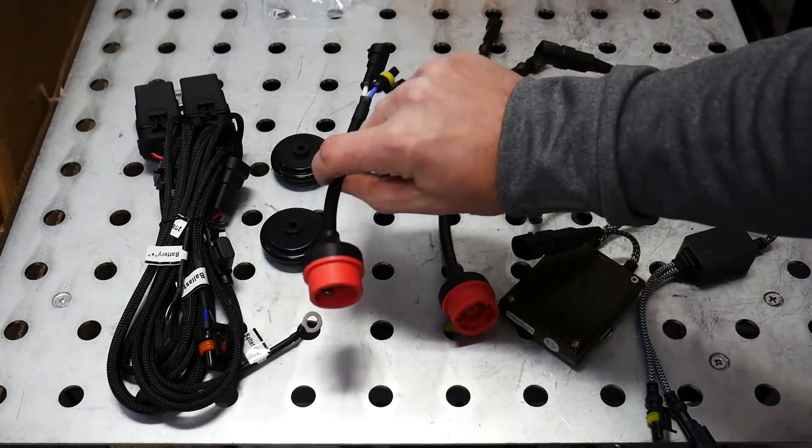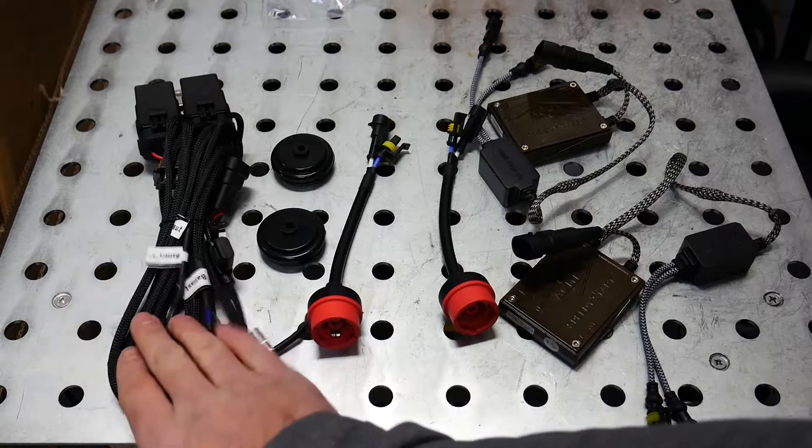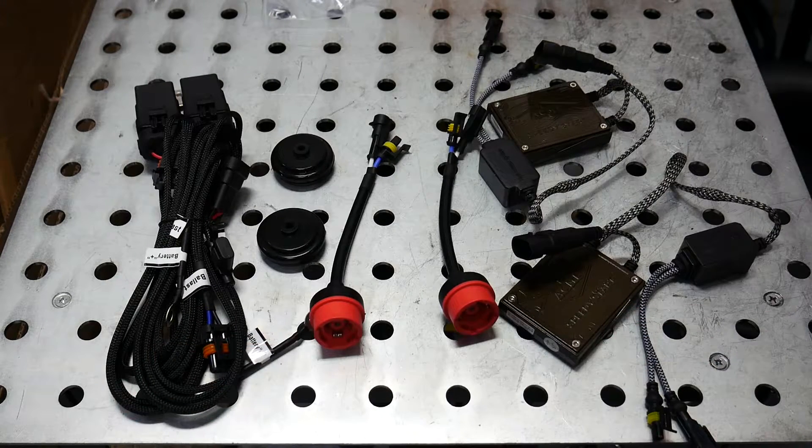Now that we have the bulb end of things covered, we need to supply some electricity to our ballast, and so this is where the relay harness comes into play. This relay harness is going to be connected directly to our battery.